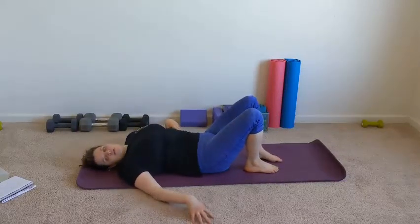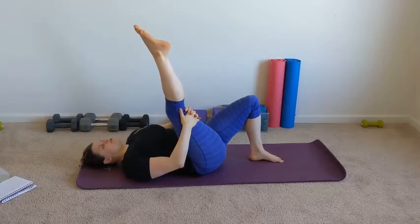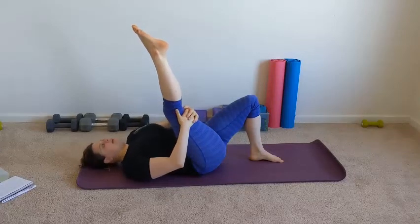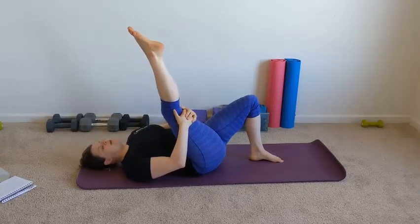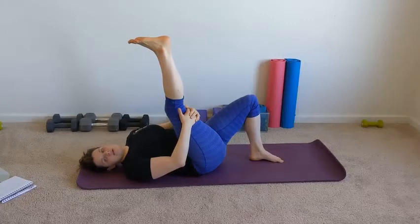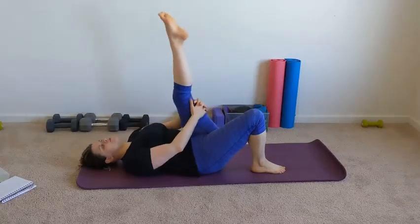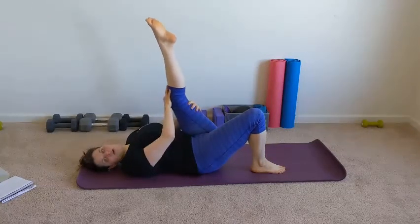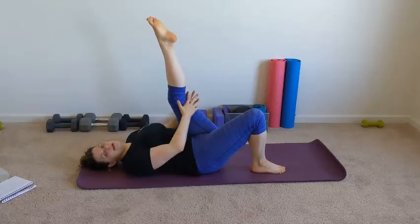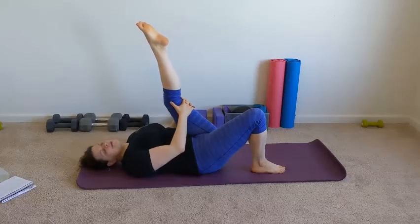The next stretch is for our hamstrings. You could have a towel to put around your foot, or if you don't have anything, grab behind that hamstring and gently pull that leg towards you. The leg you're not stretching, keep it bent — it helps protect your lower back and helps you isolate and think about your hamstring. If you want a deeper stretch, point your toes down toward your nose. Do the same thing on the other side, pulling that leg towards you as much as you can. Don't worry if your leg isn't perfectly straight — as long as you feel a stretch through the back of your leg, that's perfect. Keep those shoulders relaxed and pull gently to where you feel that stretch.